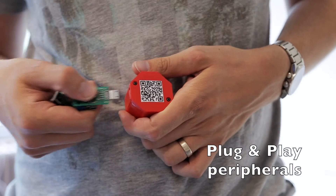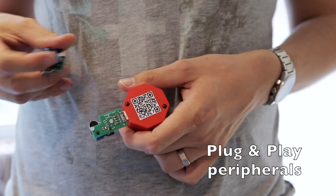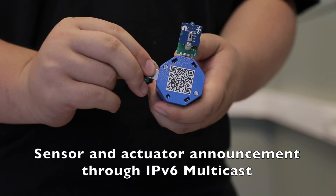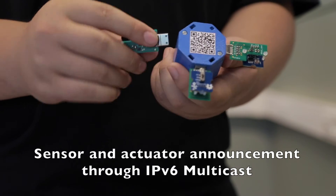We bridge the 6LoWPAN network to your wired or wireless networks with a compact gateway. When you plug a sensor into your Micro Plug & Play node, it is instantly identified based on four resistor values. From these resistor values, we join an appropriate multicast group — for example, light, temperature, or humidity.